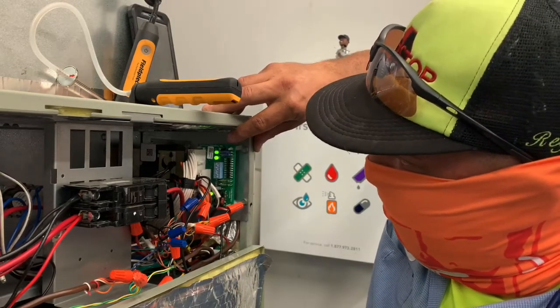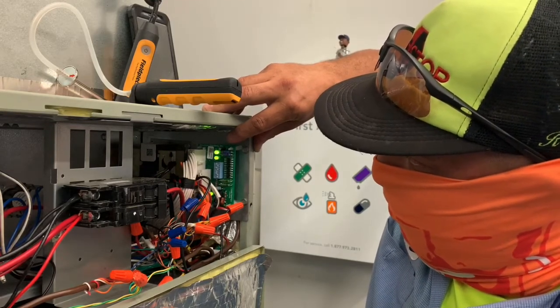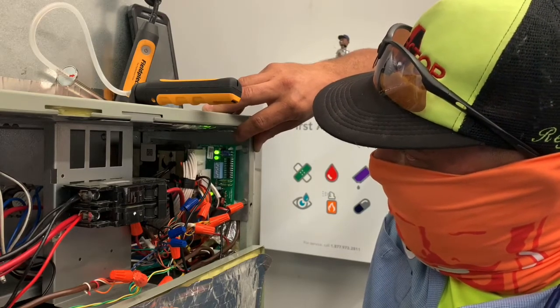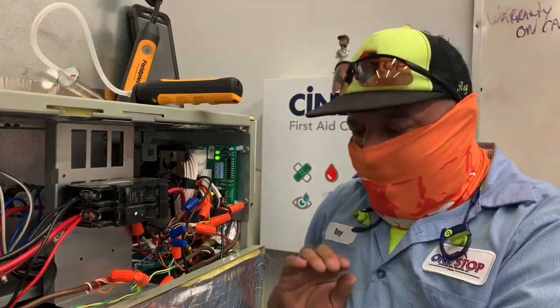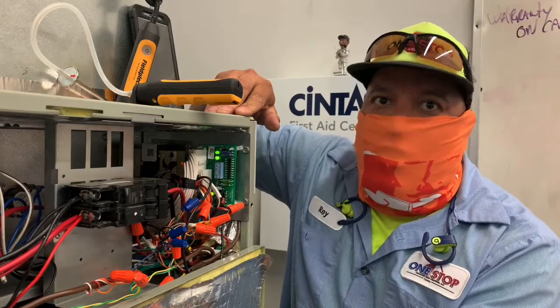We'll start once it starts again: 1, 2, 3, 4, 5, 6, 7, 8. And that tells me right there that this blower is telling the board — telling the blower to produce 800 CFMs, or near.